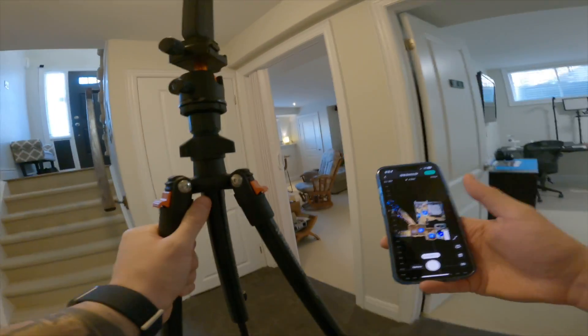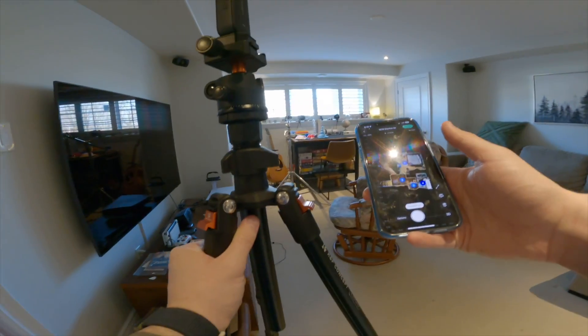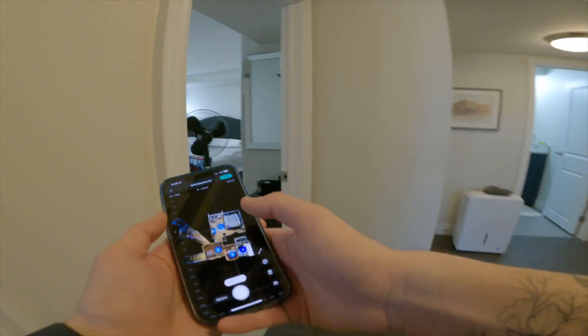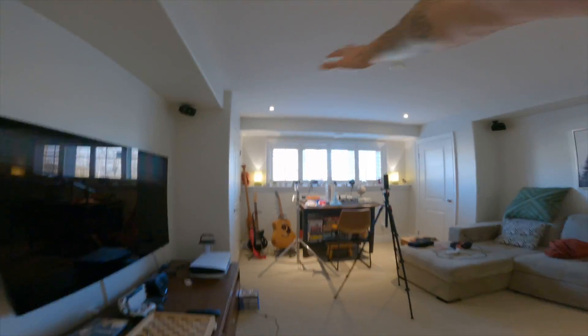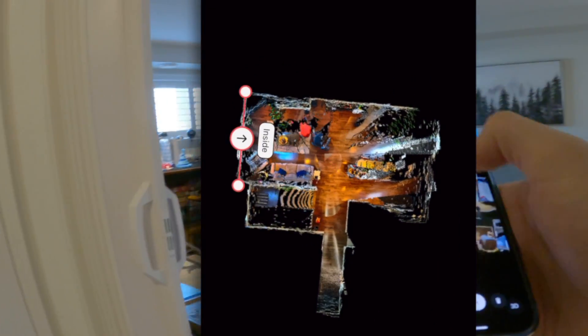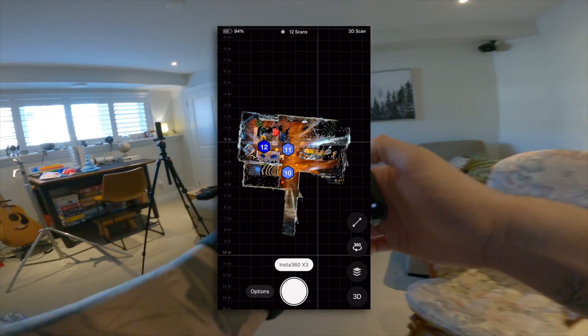For the Matterport Insta360 X3, everything is done on the Matterport app, which is super easy to connect to the Insta360 camera. That's two devices you've got to make sure are charged up enough — the camera and your phone. The app is intuitive and very responsive. You scan with this button, it takes about 15 to 30 seconds, and then you need to mark any windows or mirrors inside the app. That'll help give you the best results. The dollhouse preview builds as you scan throughout the house.